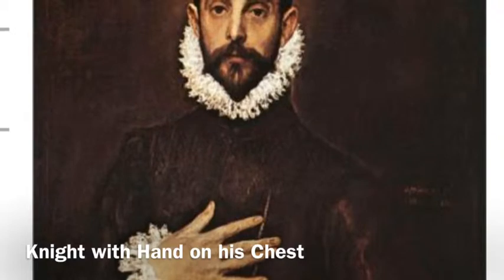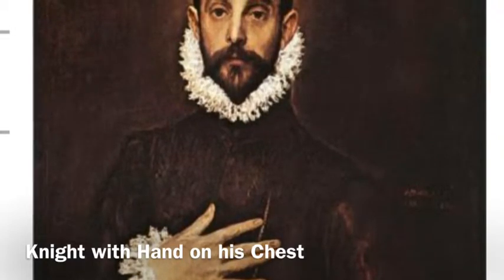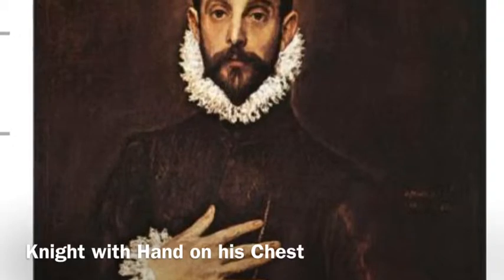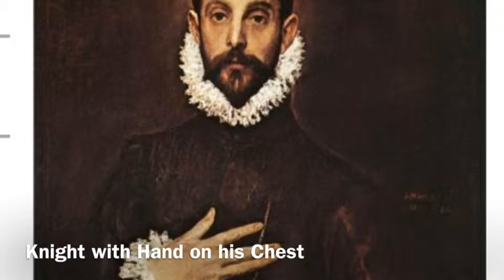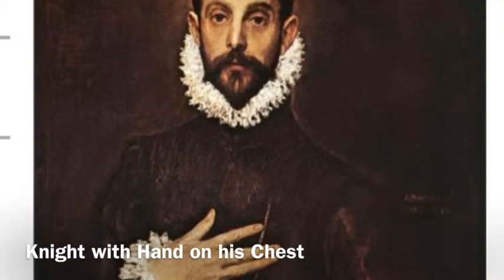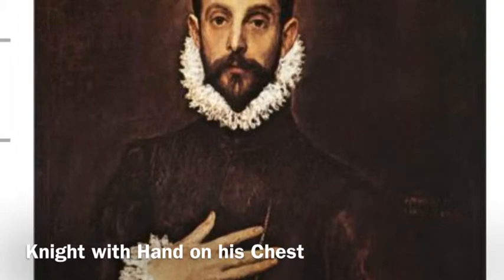The whole painting is just one variation of gray or black, and the only light source comes from the barely illuminated face of the knight. I thought this coloring was similar to that of Tintoretto, who is also a Venetian painter, and he painted The Last Supper, which we also looked at last week.